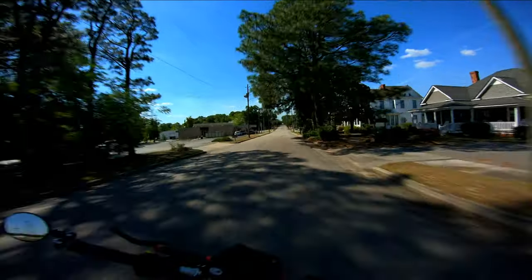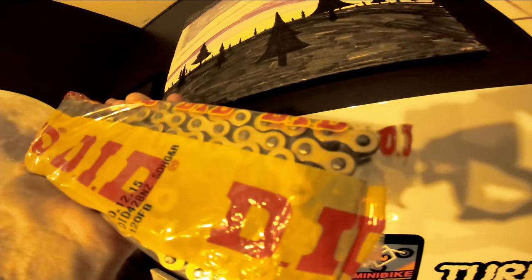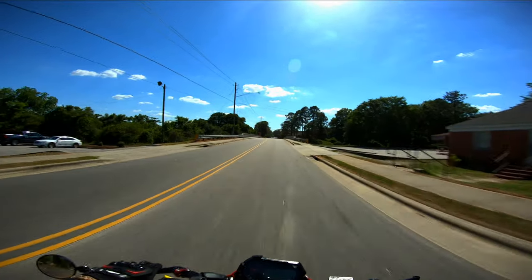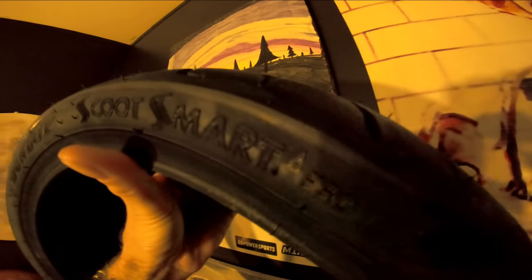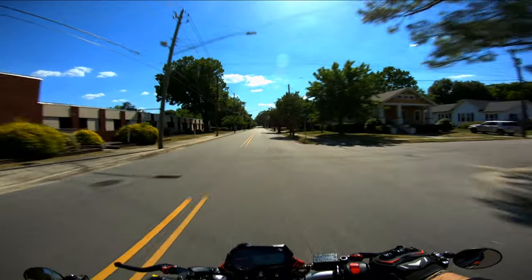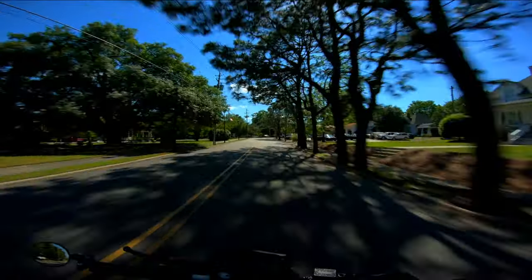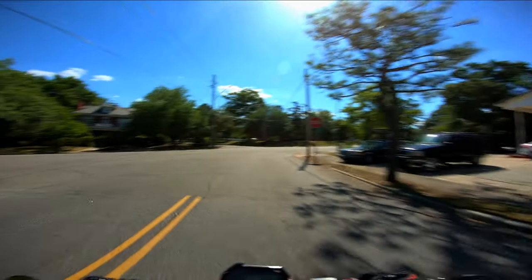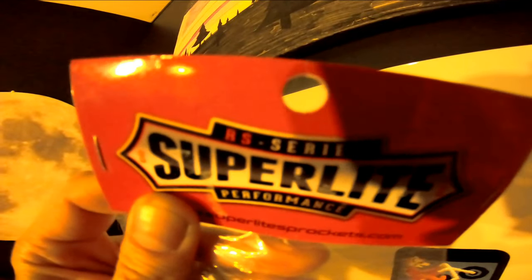Little update: got a new did chain we're gonna be installing. Also got a fresh set of Dunlops I'm gonna put on there — these Scoot Smarts. I'm gonna kind of review those a little bit, see how I like them and how they compare to stock. I've had the question asked a lot, so I'll get a better feel for just how good or bad the stock tires are and see what the Dunlops are about.